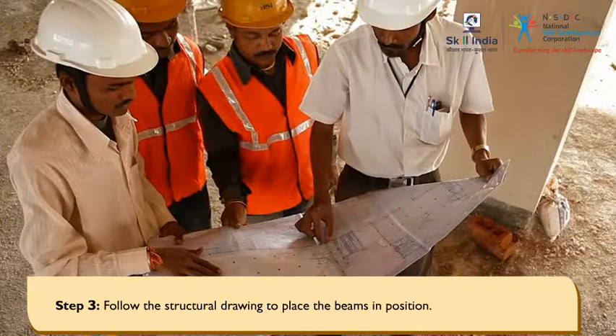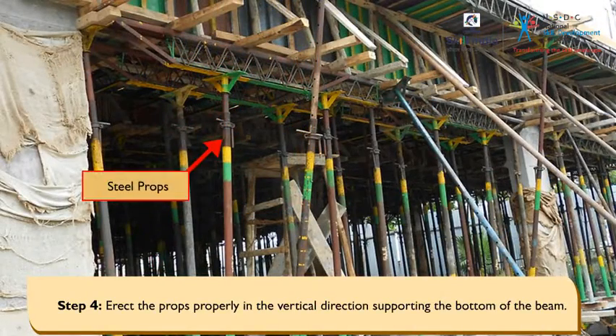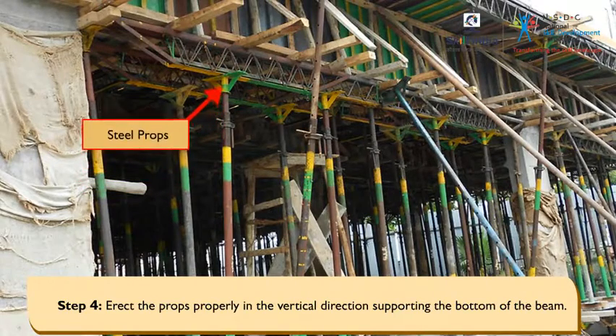Follow the structural drawing to place the beams in position. Erect the props properly in the vertical direction, supporting the bottom of the beam.